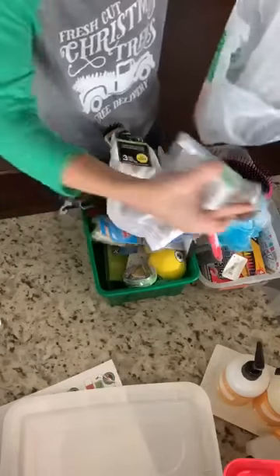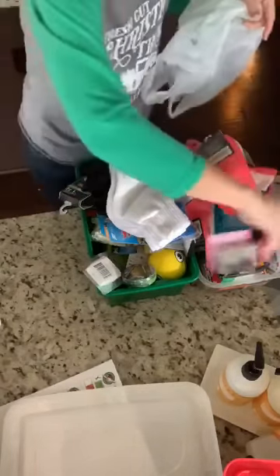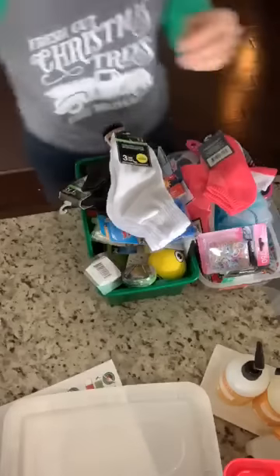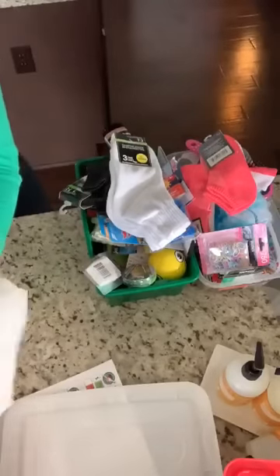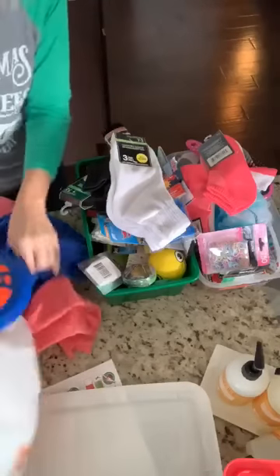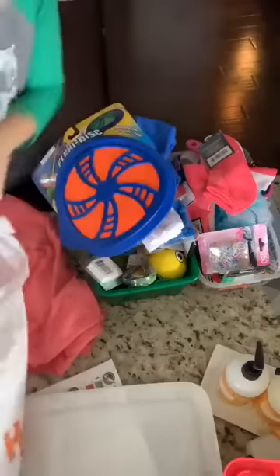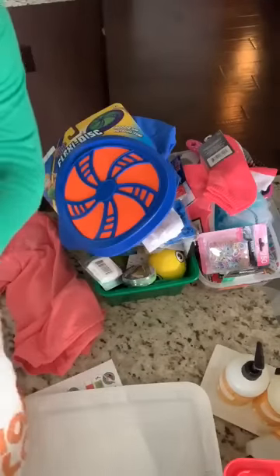I also got more socks — these were all just from the Dollar Tree this morning. I definitely recommend the Dollar Tree. There's also dental floss, and I'm going to show you how to get all of this into the boxes. At Hobby Lobby, I got t-shirts and a cool frisbee. I may have gotten more than I expected.